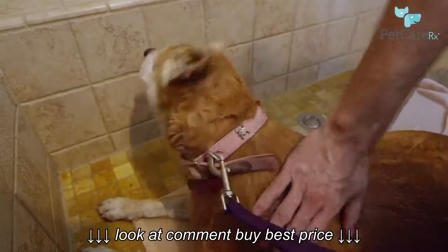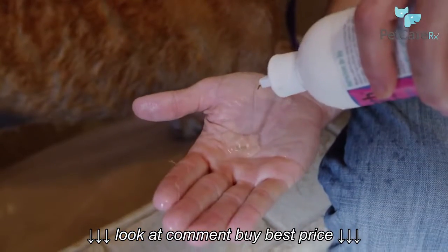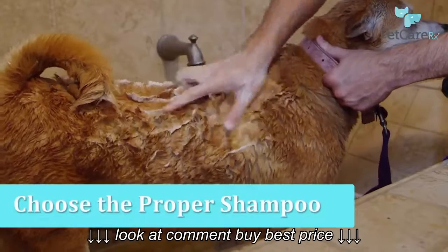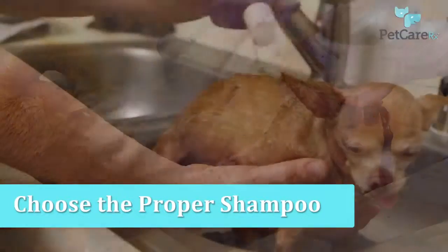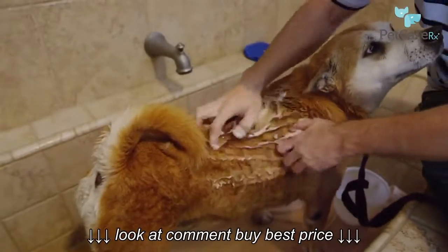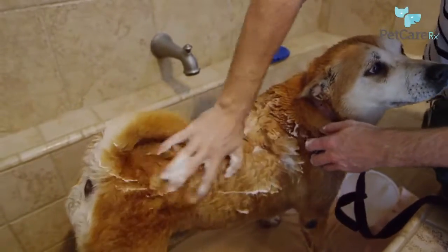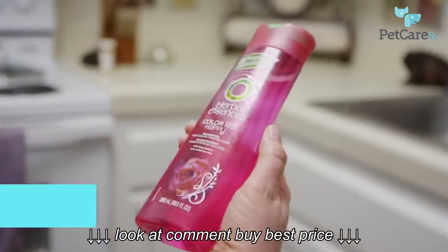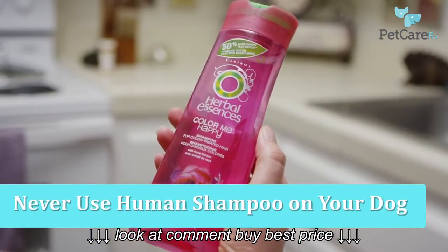Now that your dog is properly soaked, you're ready to begin applying the shampoo. Dog shampoos come in a host of varieties, from designer brands to shed control and medicated shampoos for dogs with sensitive skin. Be sure to choose the best product for your pet's needs and consult your veterinarian if you have any questions. Never use human shampoo on your dog as it's far too harsh for their sensitive skin.